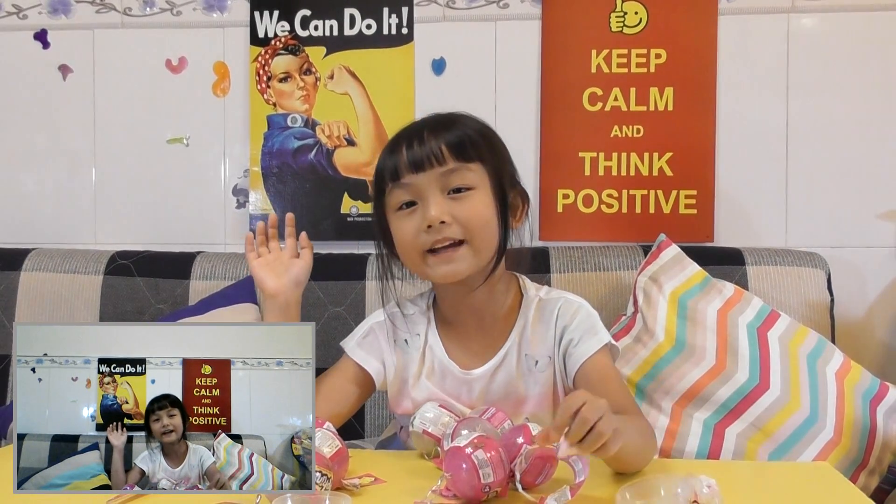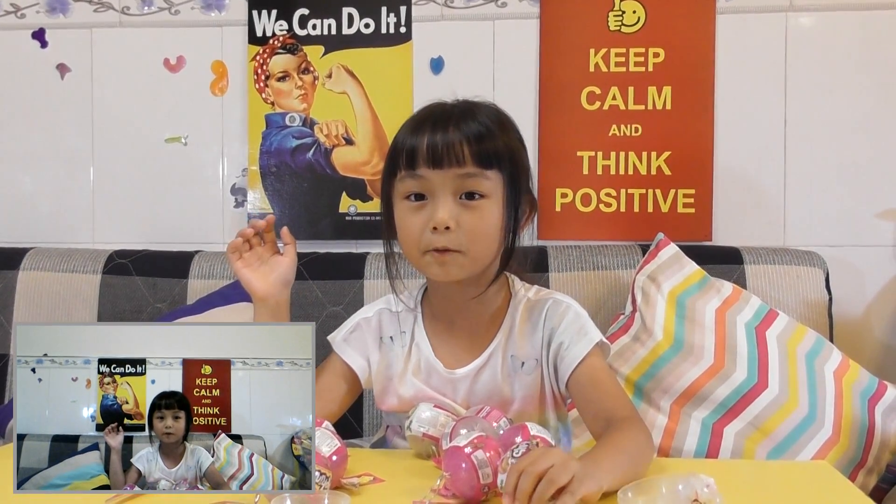Jingle bell! Bye guys, see you next time. Don't forget to subscribe to our channel, give us a big thumbs up, like us on Facebook, follow us on Instagram. And burping! Bye!